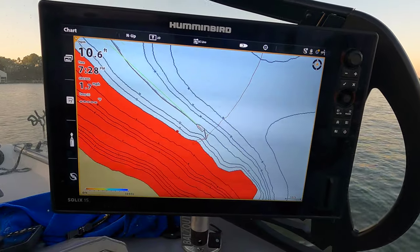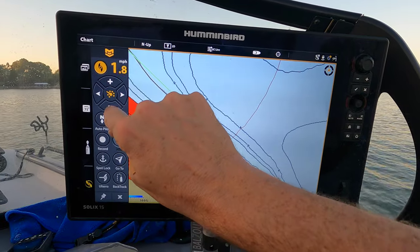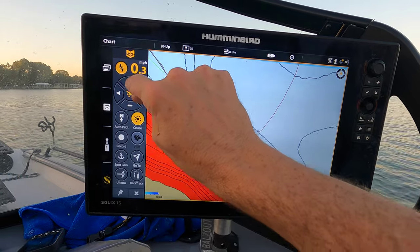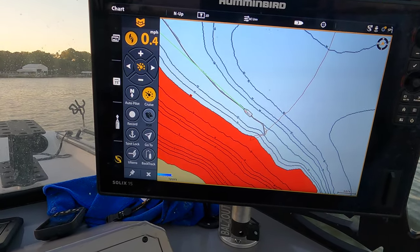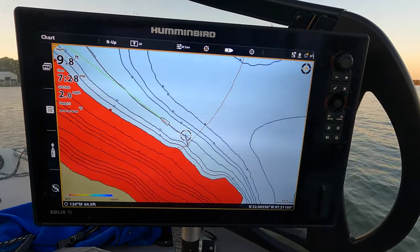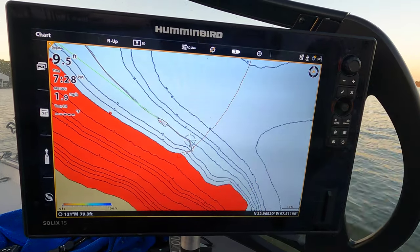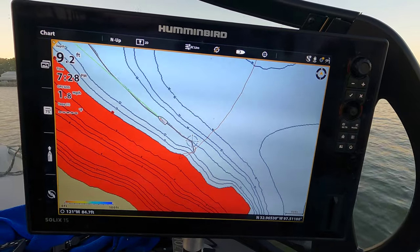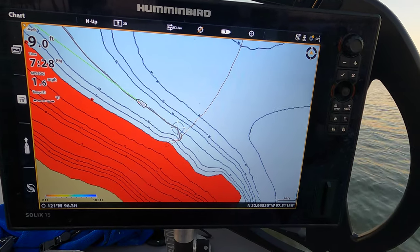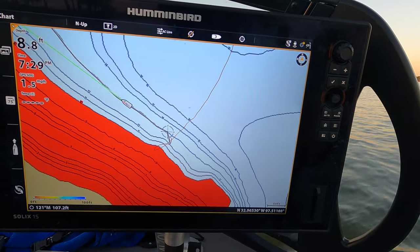Right now I'm going 1.7 miles an hour. I'll turn this down and set cruise control to about 0.4 miles an hour. Between AutoChart Live and the cruise control on the trolling motor, it takes me right down that contour line and handles all the boat control so I can focus on catching fish. If I'm dragging baits off the back of the boat, I can drag them right down that contour line along those edges and ledges.